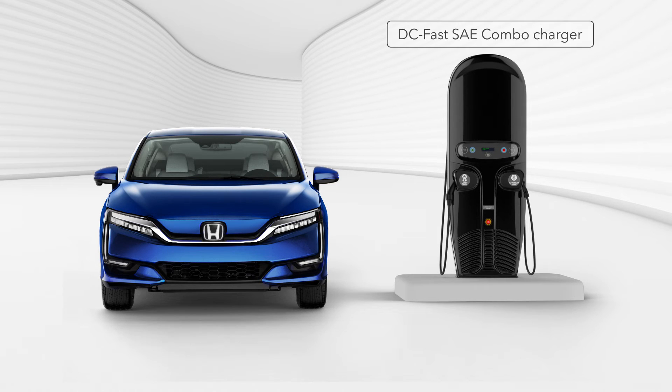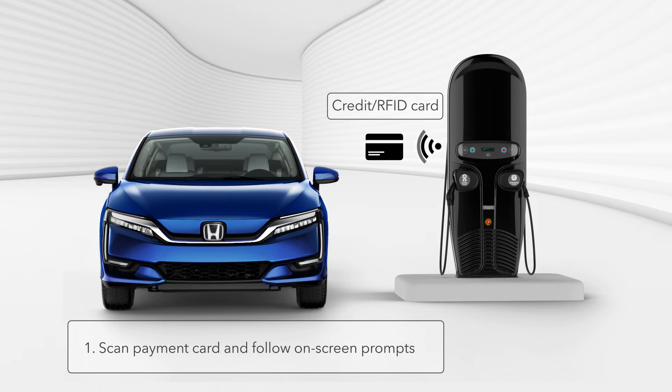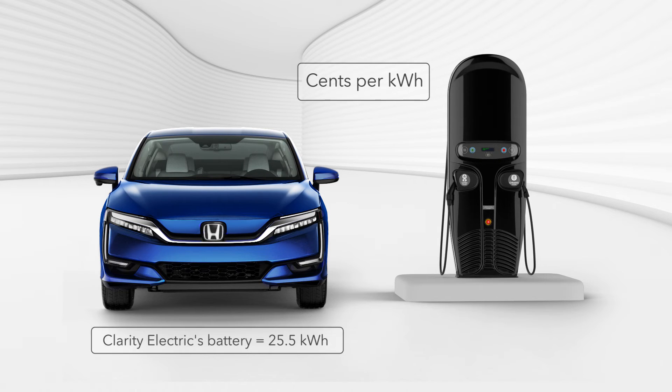As with public Level 2 chargers, you'll typically need to first provide a payment method. Begin by scanning your payment card on the charger station and following the on-screen prompts. Different charger stations may have slightly different on-screen prompts, but for the most part they will inform you of the charging cost before instructing you to connect the charger handle to your vehicle.